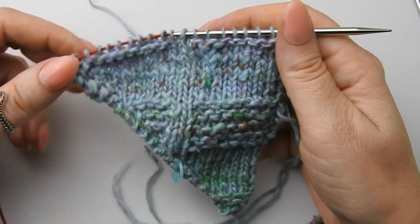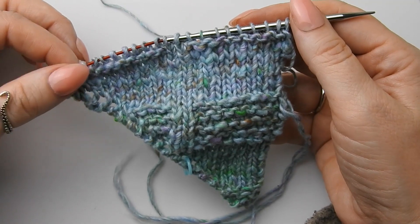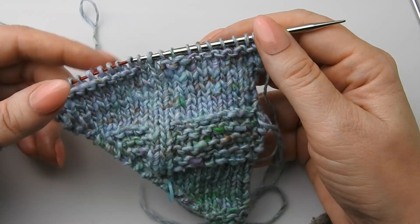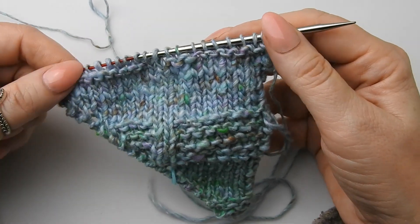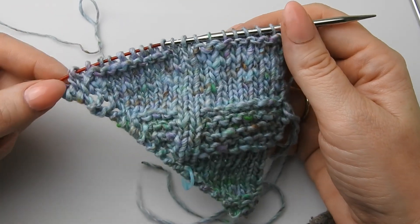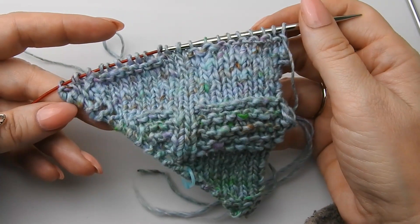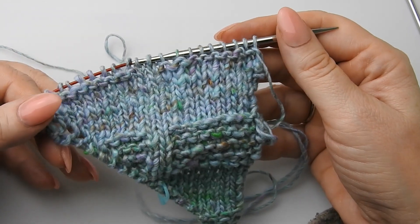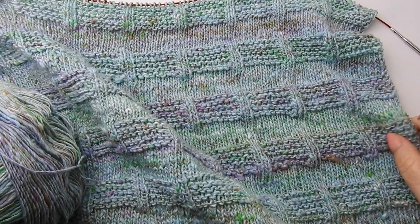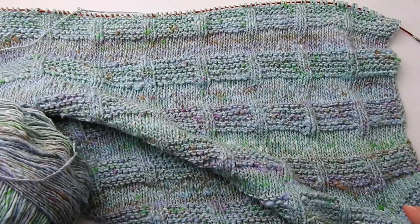Du kannst ein asymmetrisches Tuch stricken — das heißt, du strickst immer deine Zunahmen weiter und machst keine Abnahmen. Dann strickst du einfach Open End, so weit wie du Wolle hast oder wie groß du das Tuch haben möchtest. Möchtest du ein symmetrisches Tuch haben, dann bleib dran — denn wenn ich nachher mit den Abnahmen loslege, zeige ich dir das, und dann kriegt das Tuch zwei gleiche Seiten. Also diese zwei Blöcke immer im Wechsel. So sieht das bisher aus.